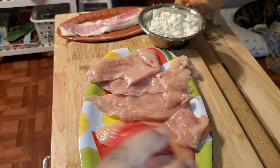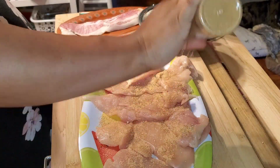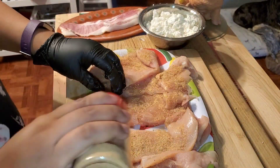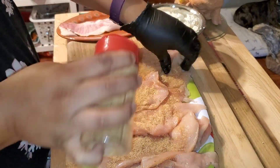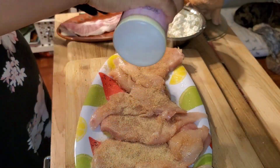I'm using an everything seasoning by Chef Lee from Instagram — I'll link her below. It tastes really good and doesn't have a lot of salt, which is why I like it. Season your chicken however you want, use whatever seasonings your family likes, but please add some flavor — don't just use salt and pepper.